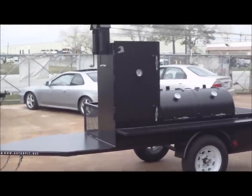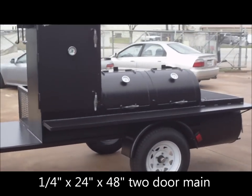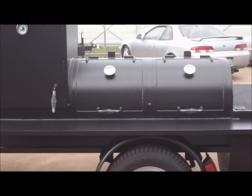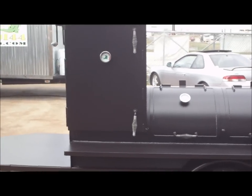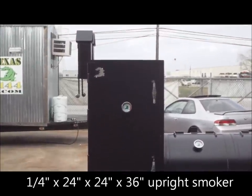This is a quarter-inch thick wall, new steel — 24-inch diameter by 48 inches on the double-door main chamber. We have a 24x24x36 tall upright smoker with dual birdhouse-type smokestacks.